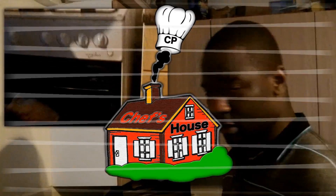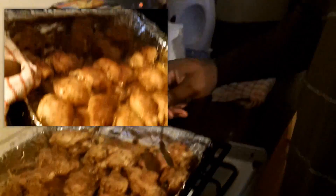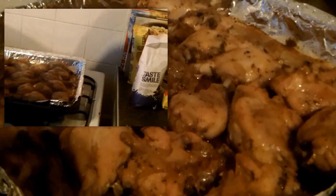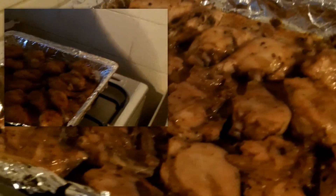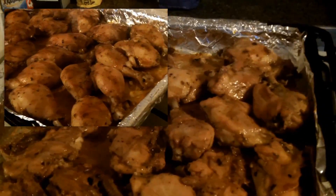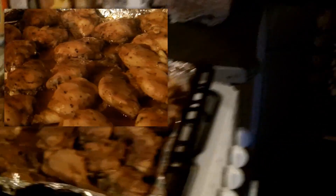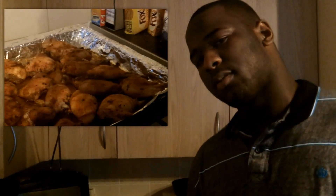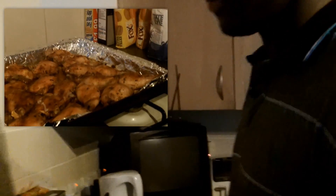I'm hungry though, I told you that. After half an hour, this is what my chicken looks like. I'd say it's got about 20, 25 minutes left. You'll see.